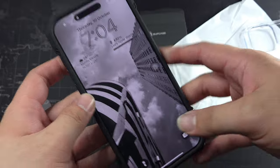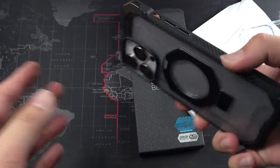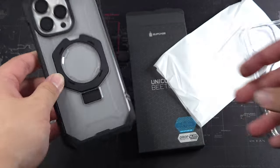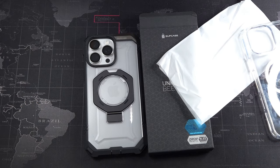Overall, a very nice case for the price. I think I would purchase this over many of the bigger brands like Otterbox. I used to review Otterbox, but now I feel that many of these other brands have actually caught up in the market, and I think this is one of the cases I can really recommend.